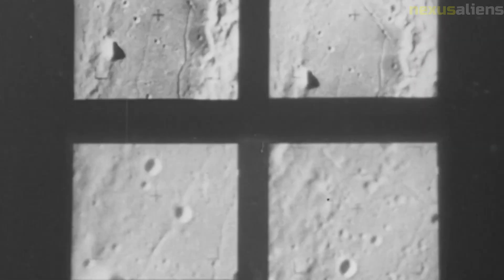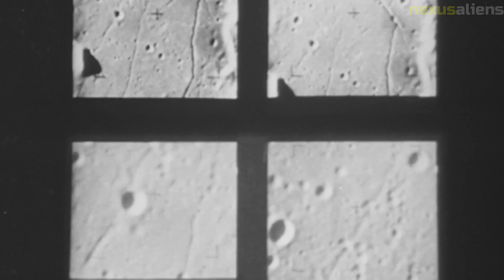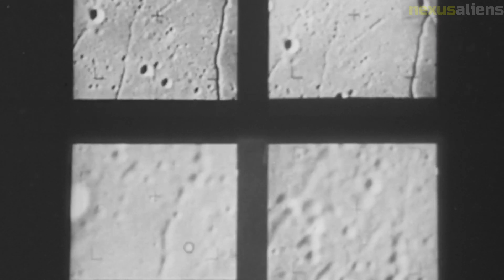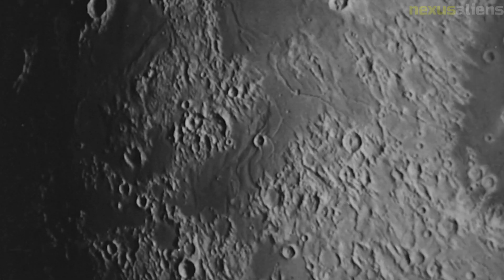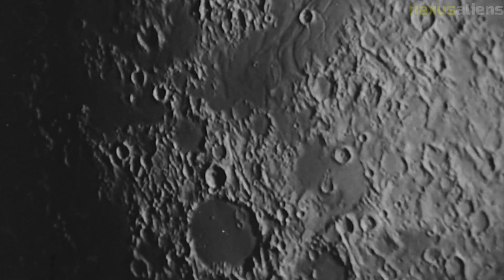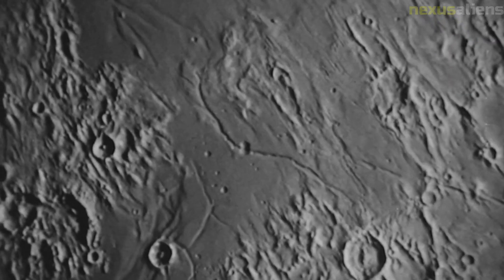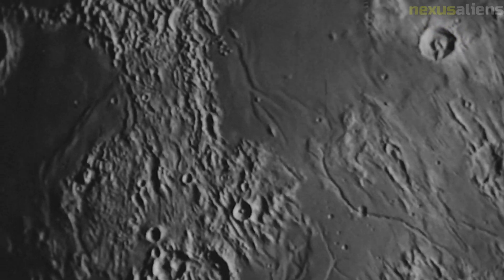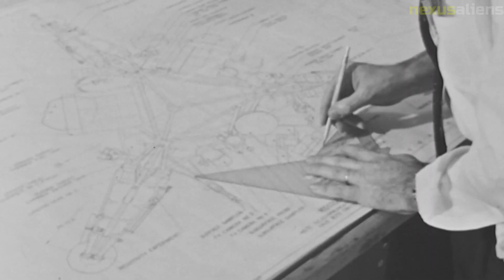Today, the Surveyor 3 spacecraft remains on the lunar surface as a testament to NASA's early space exploration efforts. Its equipment and samples continue to provide valuable insights into the challenges of exploring and working in space, and its legacy continues to inspire future generations of scientists and engineers. The data and samples collected by Surveyor 3 helped inform subsequent lunar missions, including the Apollo program and the current efforts to return humans to the moon.